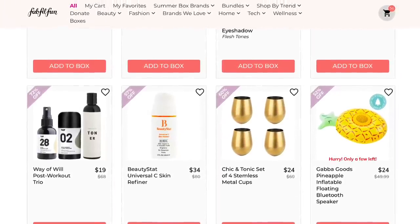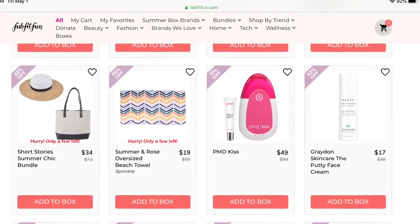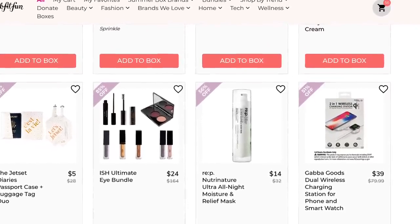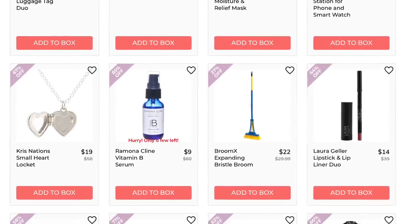It always feels like there are so many Bluetooth speakers available. Does the whole world have homes full of Bluetooth speakers and I'm just the only one that doesn't? Because I'm not always thinking, 'you know what I need? Another Bluetooth speaker.' Let me know, guys — do you have them all over your house?